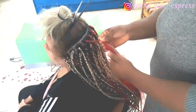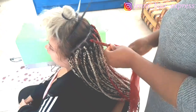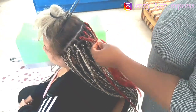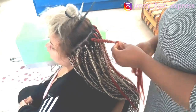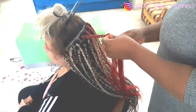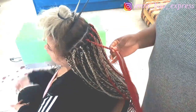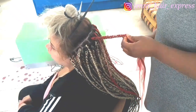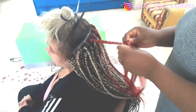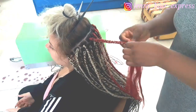I braid it out doing it line by line. I know people will say it will take a long time, but it's best to do that so your clients will always come back and the braids will last them long. She told me she washes her hair about two times a week, so you should make sure you make it really, really firm at the roots.